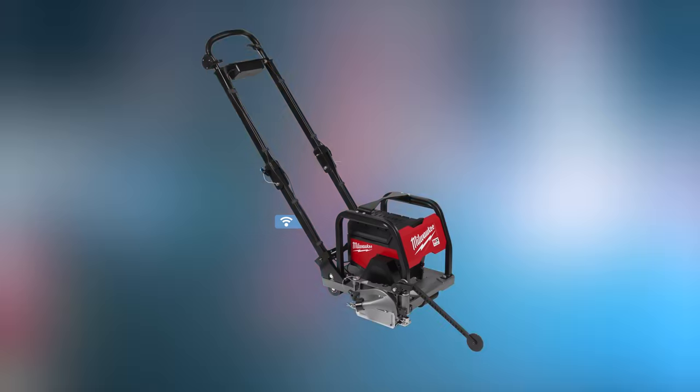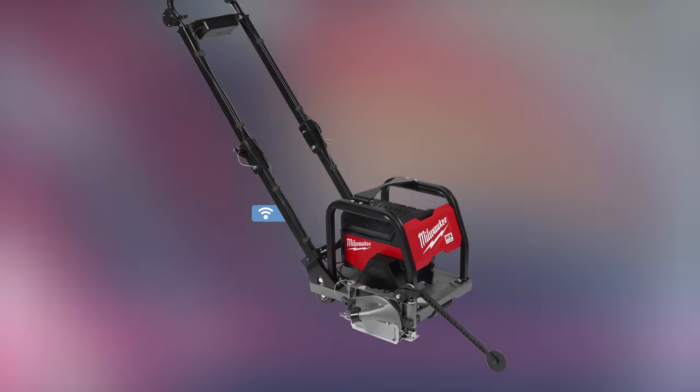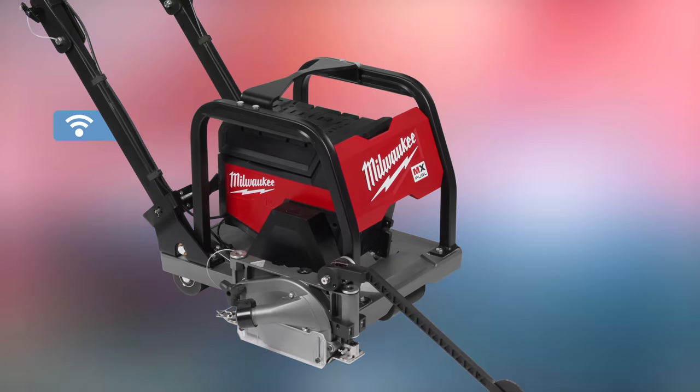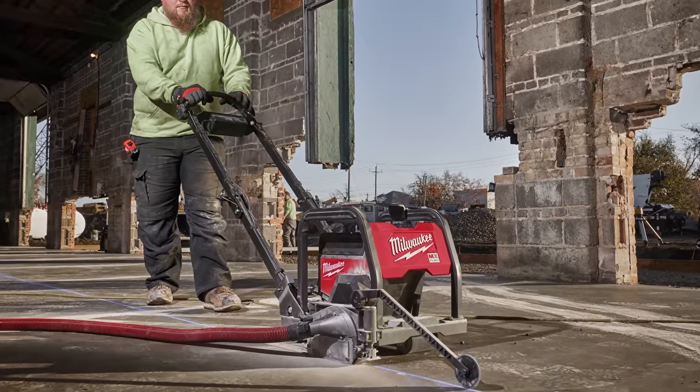Here is one I know so many people will jump all over — I know you've been waiting for this one. The MX Fuel 6-inch Green Concrete Saw provides easier, more accurate cutting of control joints. This solution allows users to cut up to 1.5-inch depth on a 6-inch blade, maximizing productivity by eliminating the downtime of switching blade sizes. When paired with the MX Fuel Red Lithium XC 8.0 battery pack, the Green Concrete Saw gives operators up to 160 feet of cut per charge. You'll need to wait until fall of 2023, but it only has a price tag of $5,499.